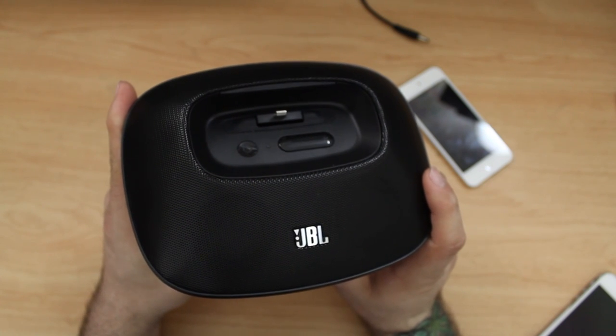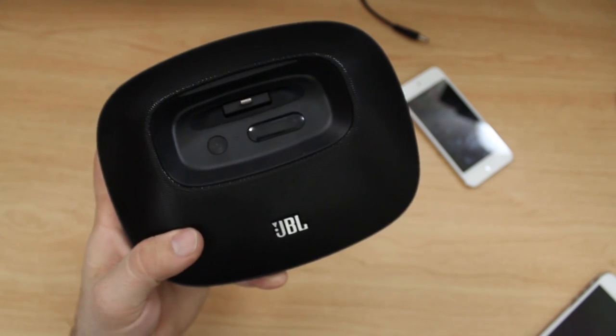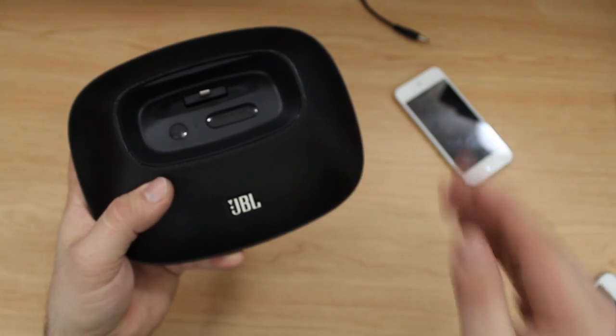Be sure to let me know what you think about the JBL OnBeat Micro down in the comments below. Thanks again for watching everybody — this is Dom, and have a great day.